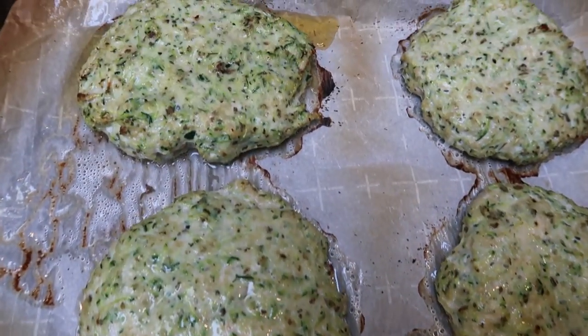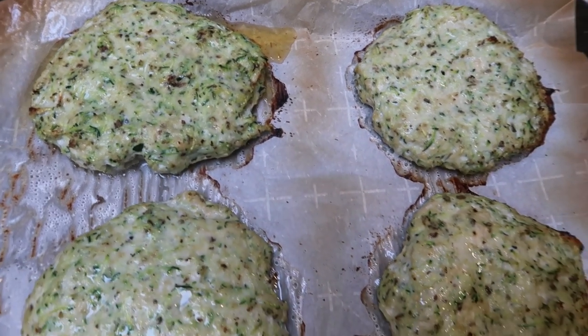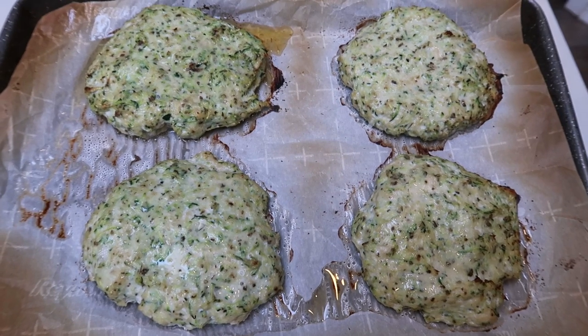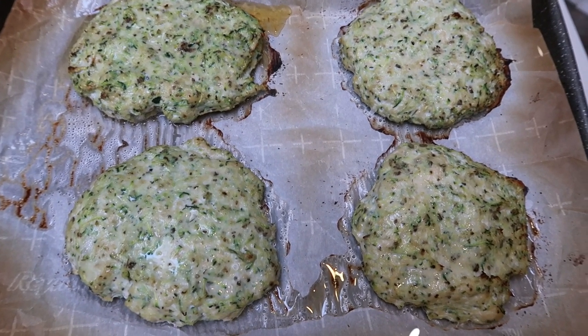I just pulled out the turkey burgers — they look great. I'm warming up the spaghetti squash with the sauce on it. We'll put dinner together and I'll be back to show you my dinner and give you the smart points.